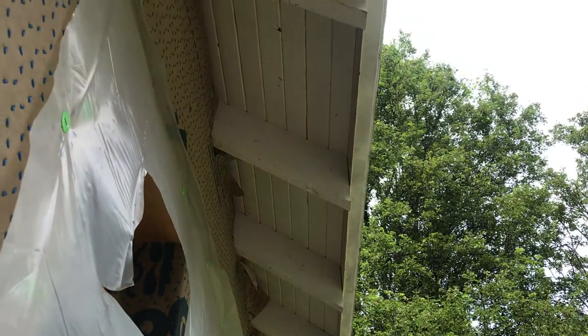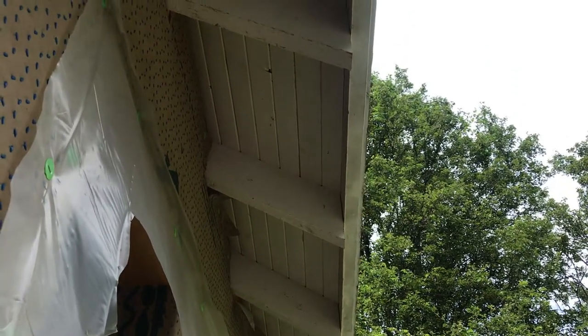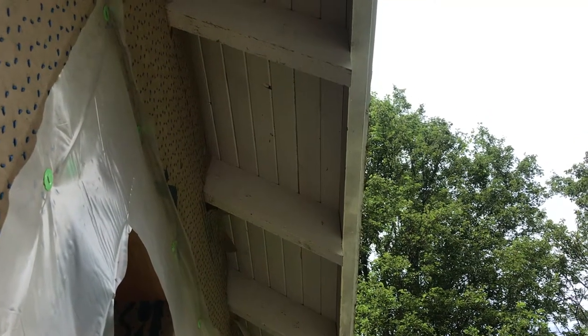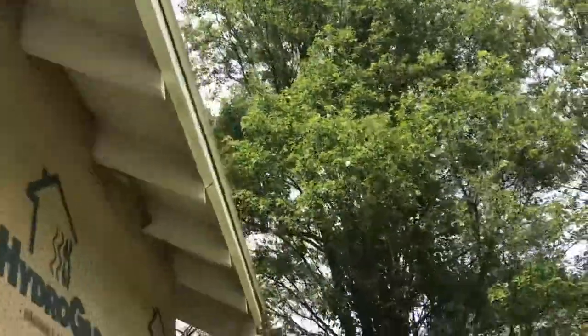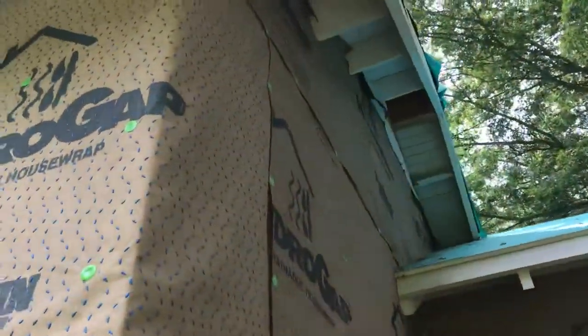The tongue and groove cedar is just on the overhangs, and then the rest of the roof is sheathed with five-eighths plywood. The plywood extends over the edge and is screwed into the fascia. In addition to those rafter tails holding up the overhang, we've got a lot of plywood also adding strength to it.